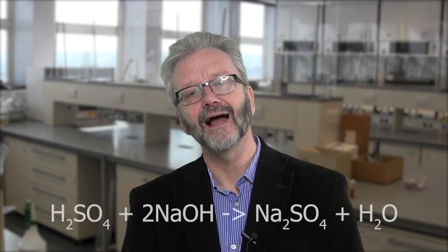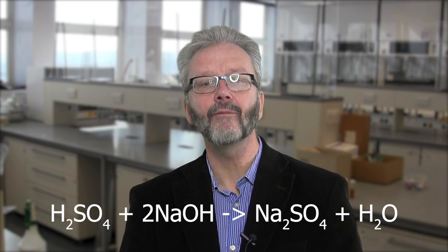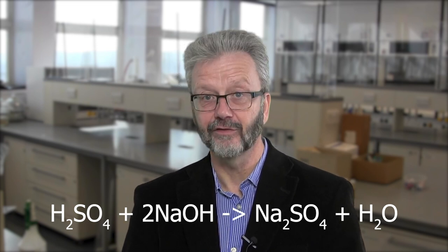I am going to react a solution of sulphuric acid of known concentration with a solution of sodium hydroxide of unknown concentration. Here is the reaction. We can see that two molecules of sodium hydroxide react with one molecule of sulphuric acid.